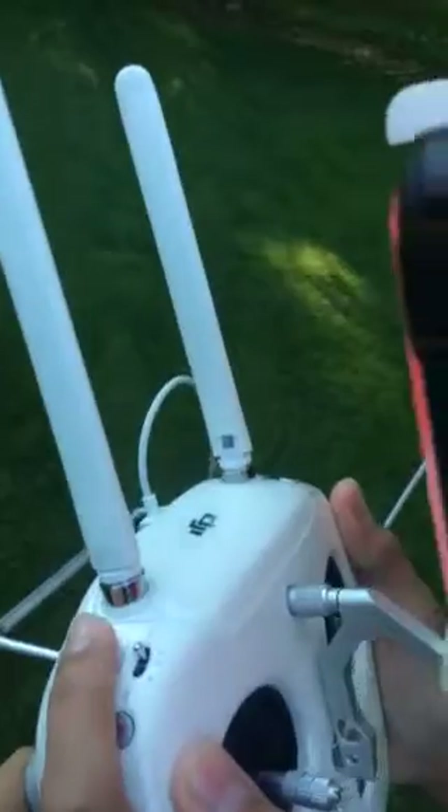To control the camera, all you have to do is press this button on the side. And it will make the camera change direction.